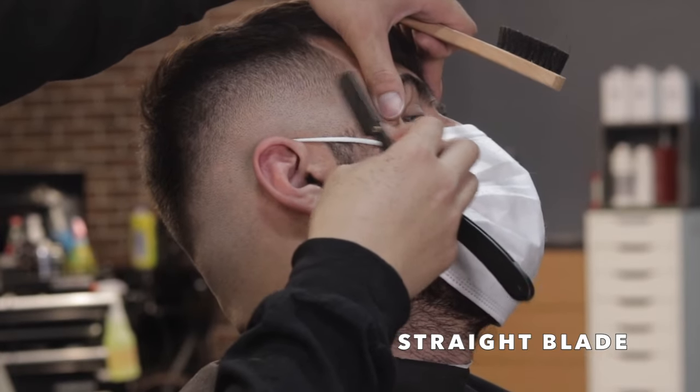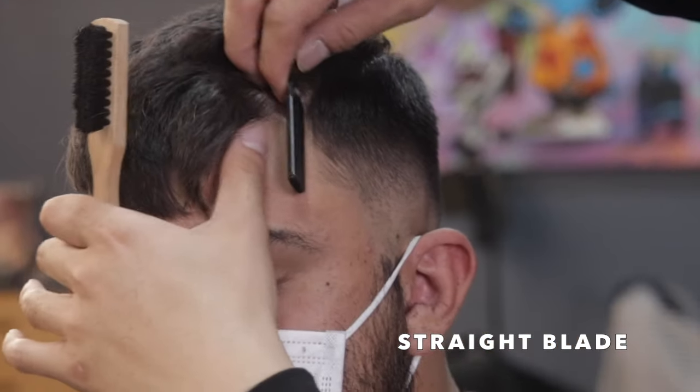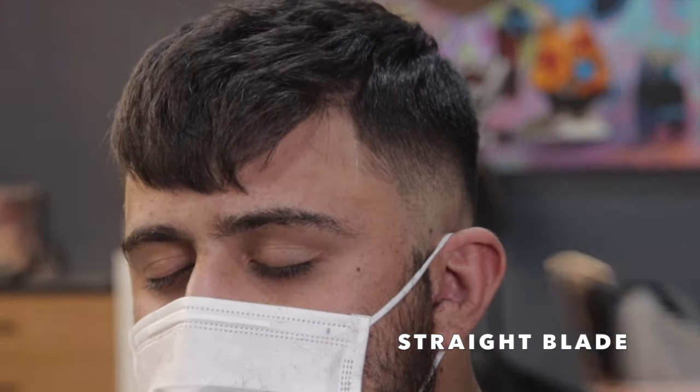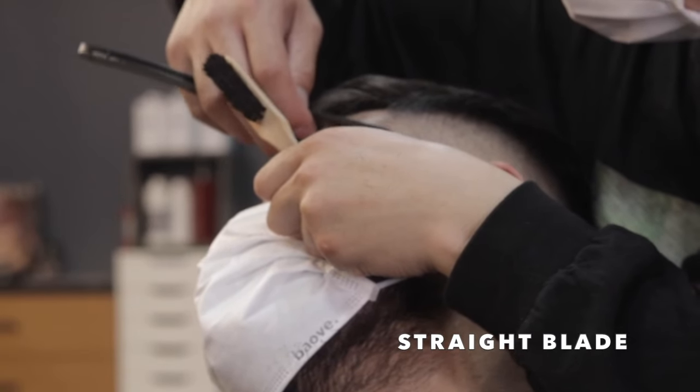A major focus when using the straight blade is to stretch the skin and run the blade against the grain or across the grain in the opposite direction. Stretching the skin gives you a nice firm surface so that you do not nick the skin.